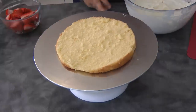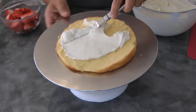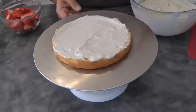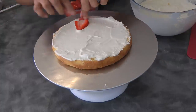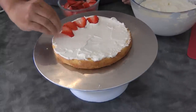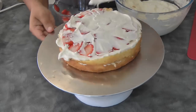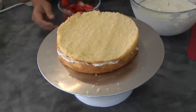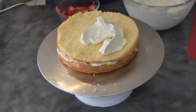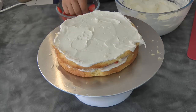Now we're gonna assemble the cake. Begin by adding cream and just smooth it out. Next, put the strawberries and continue until you cover the top with strawberries. Then put cream on top again, add the second layer, cream on top again, then strawberries. Repeat this process for each layer.